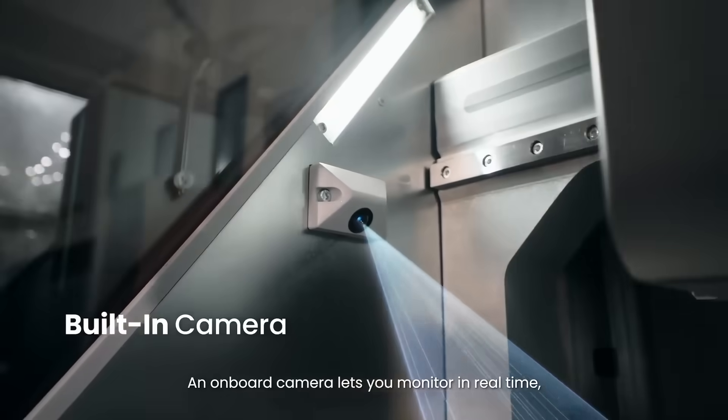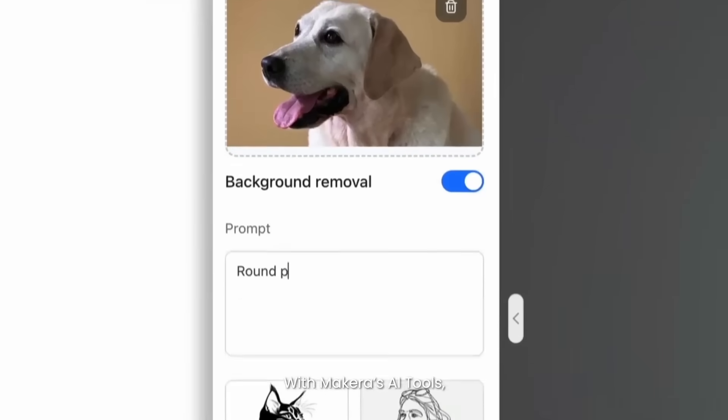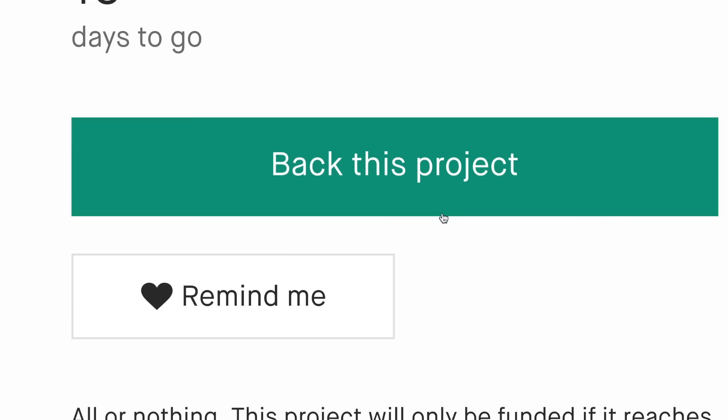An onboard camera lets you monitor in real-time. With Maikara's AI tools, your photo can turn a 2D design or a 3D relief in seconds. Maikara Z1 takes your creativity and joy to a whole new level.